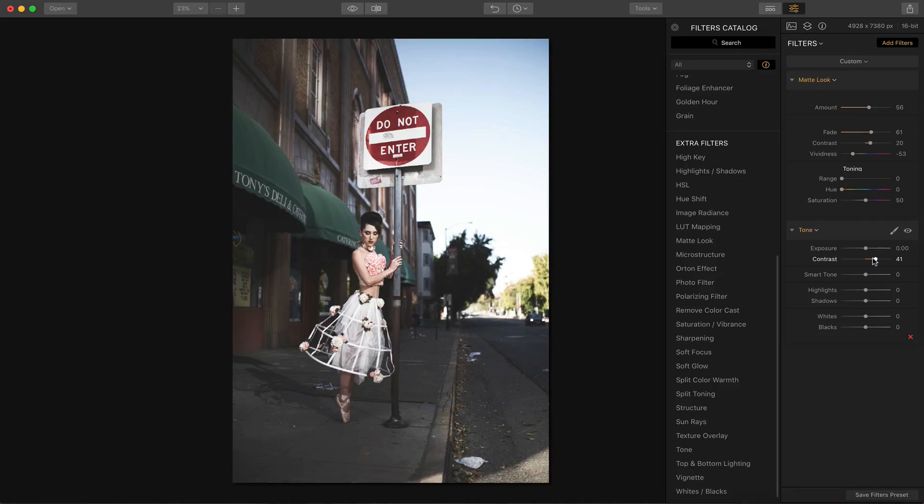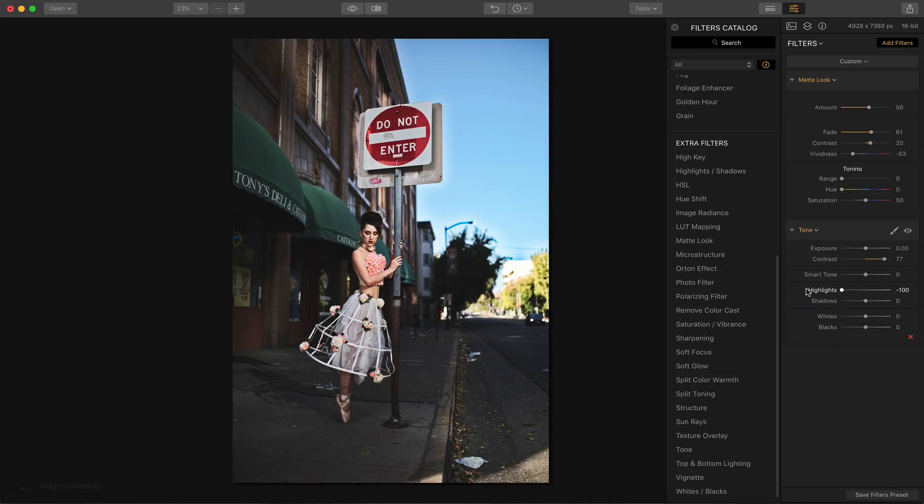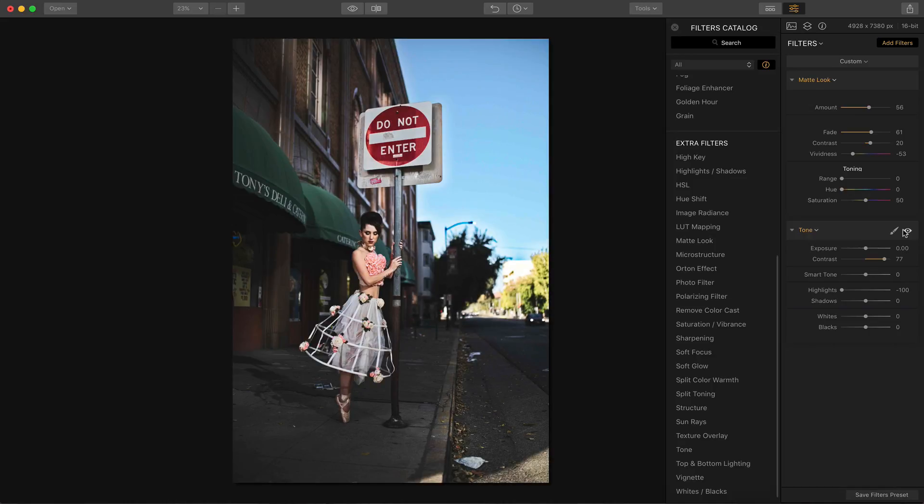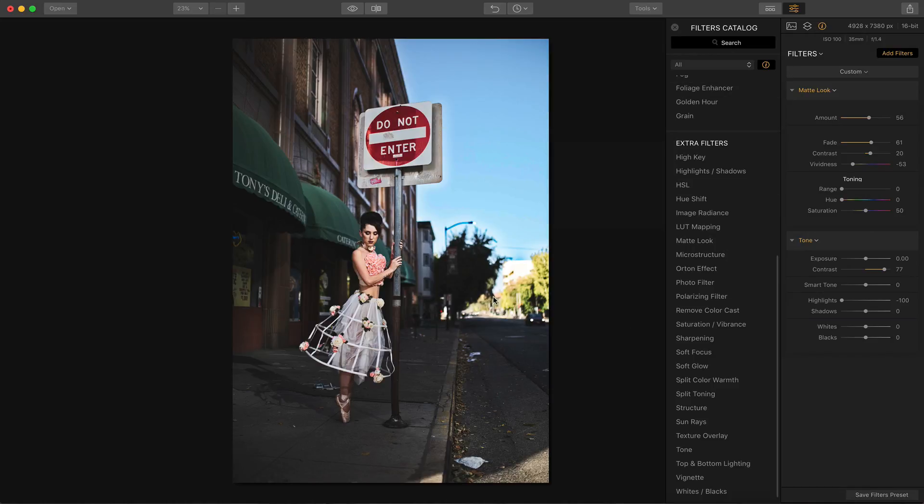I am going to use the tone filter. I'm going to go pretty high on the contrast — like 77. I think that looks good. I'm going to take the highlights all the way to negative 100. If you look at what I've done now, I've basically removed a little bit of that vintage look, but it's still kind of faded, which I like. I've created a lot of contrast — it really isolates the model. This was shot at f1.4, really wide open, which gives you a nice blurred background. I like how the model is now a bit more isolated from the background. There's the before — fairly evenly lit — and now we're creating nice contrast and a nice look.